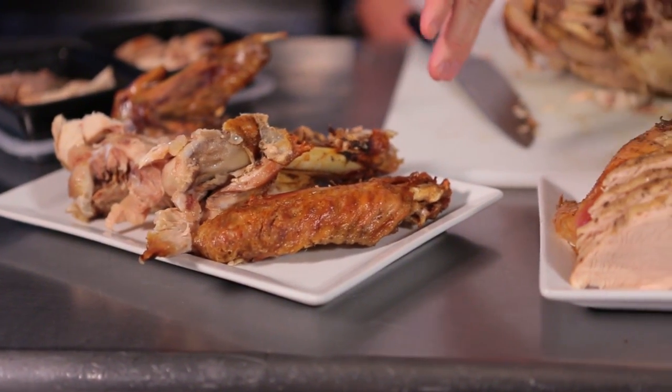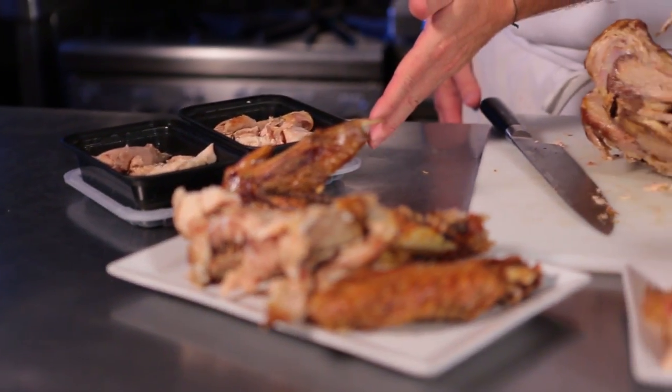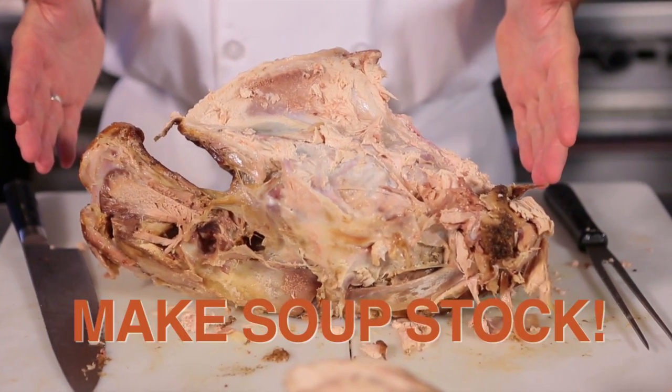We have the turkey wings. They're usually cooked a little bit further so they're nice and crunchy. We usually bag them up and put them in the freezer and use them at a later date. And over here we have the leftovers that your guests can take home at the end of the evening. And this is for the soup pot. Love food, hate waste.